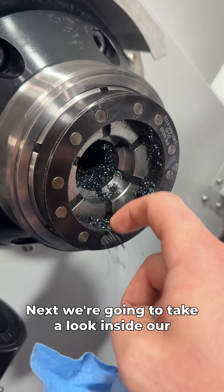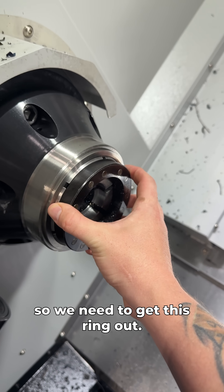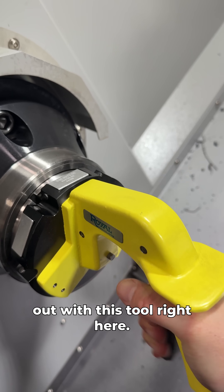Next, we're going to take a look inside our machine, and you will see your collet pretty much always will be full of chips, which isn't going to work here, so we need to get this ring out. That way we can take our collet out with this tool right here.